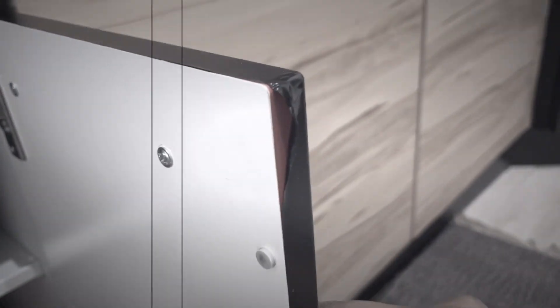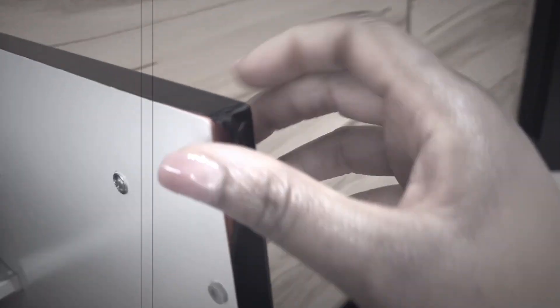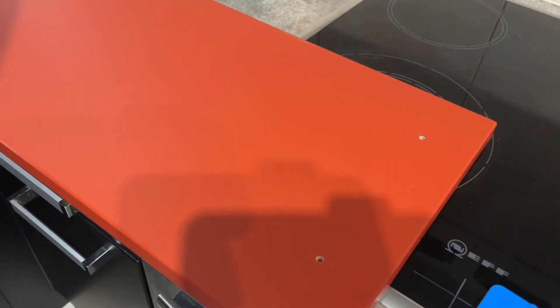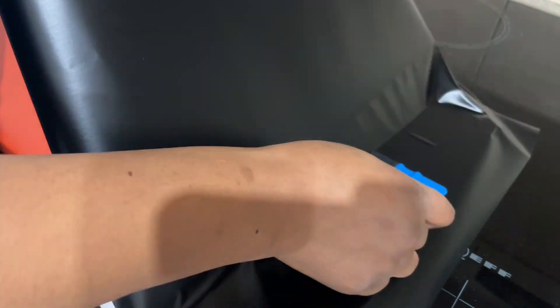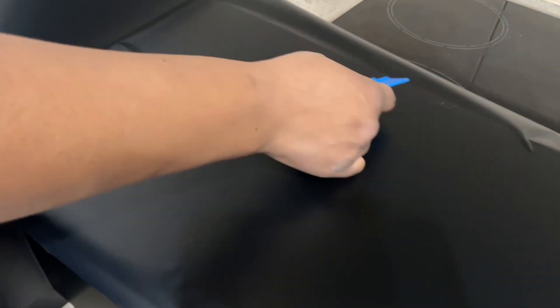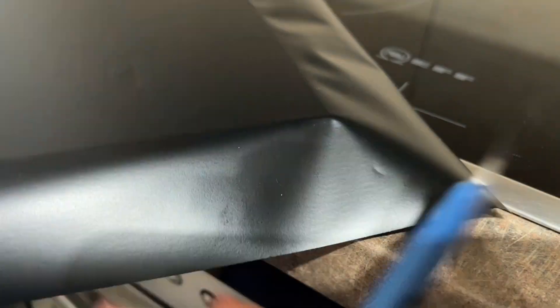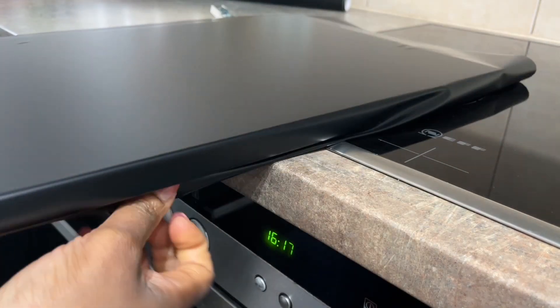Now I'll show you the second method for doing the edges. This is what I meant by not overstretching — I overstretched it this time and it was not sticking to the door anymore, so I had to take it off and redo it. Same process, but now I'm showing you a different method of making the edge look seamless without using heat. You just cut the edges right along this line, exactly what I'm doing here.